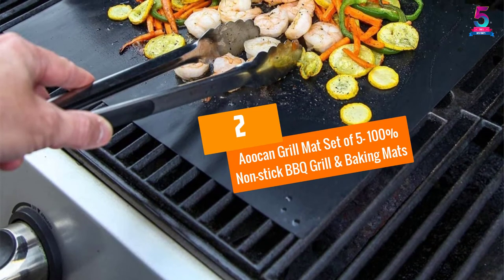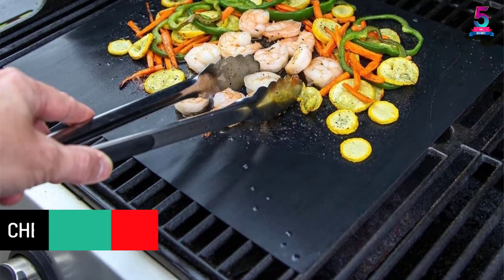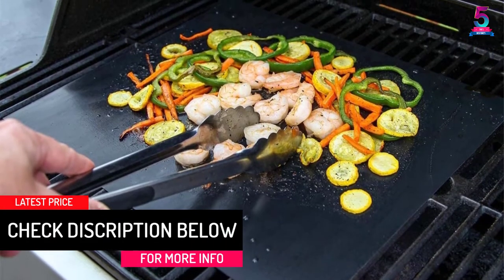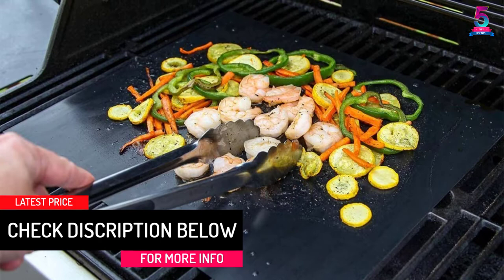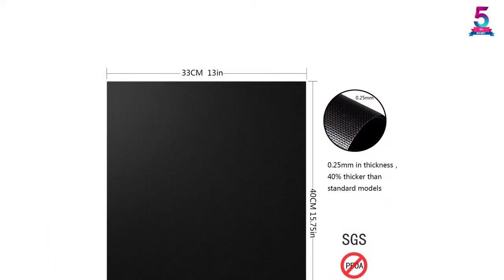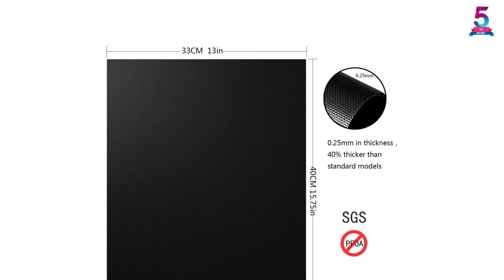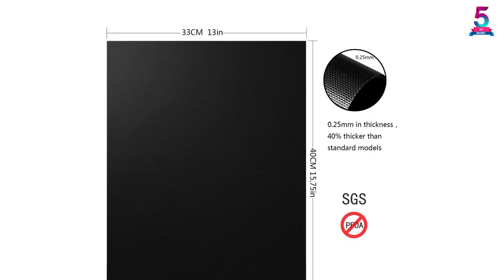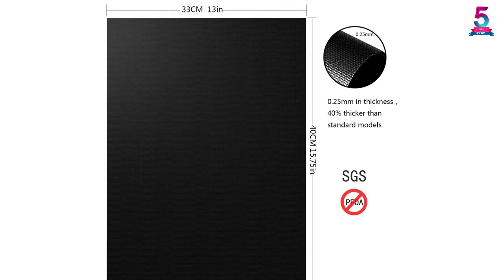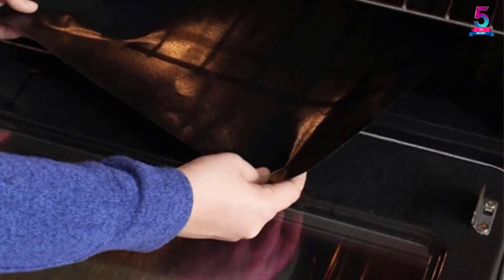At number 2: Aucan Grill Mat, set of five — 100% non-stick barbecue grill and baking mats. I love a grill mat that saves me time and frustration in general. The Aucan grill mat is safe to use with the dishwasher. It may look like plastic, but the components making it up are definitely heat resistant to about 500 degrees. The grill mats are also super convenient because they can be used to cook anything from eggs to pizza. Whatever you want to use this grill mat for, you can be sure to have mouth-watering meals at all times.